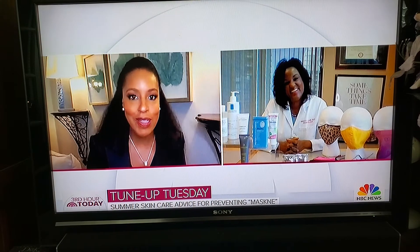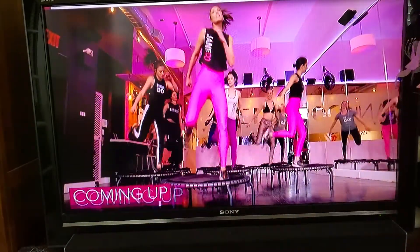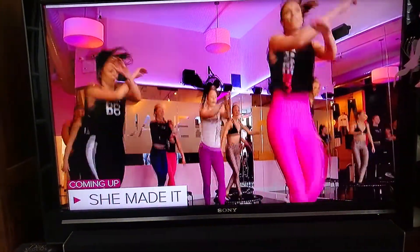I have a feeling people are at home taking notes and pictures of the screen. We have everything for you — thank you, Dr. Angela Lambs. We put all of the information on our website at thirdhourtoday.com. When we come back, we have a special She Made It.